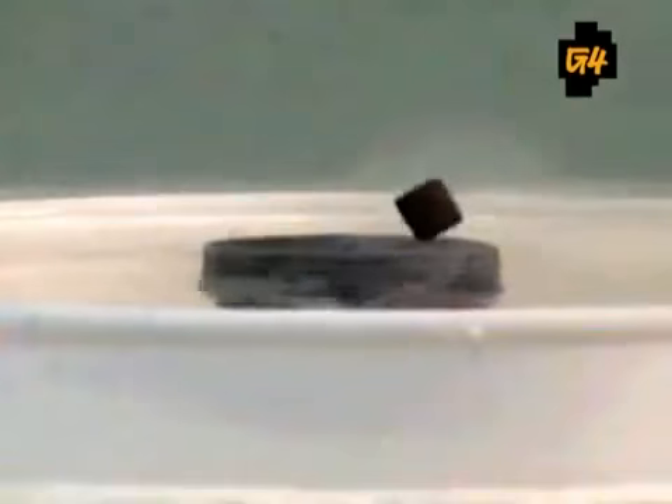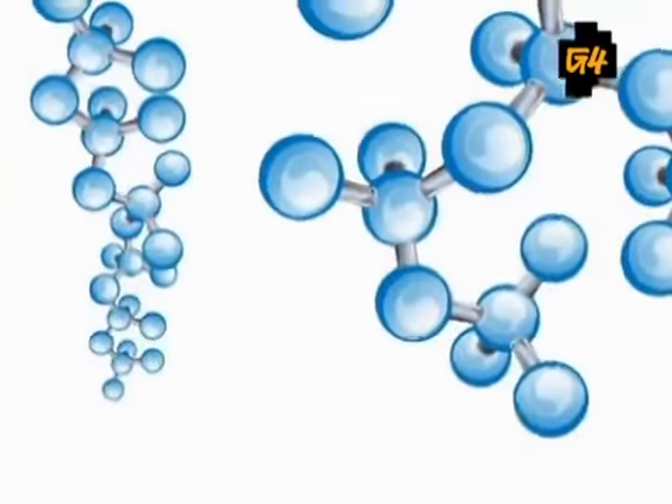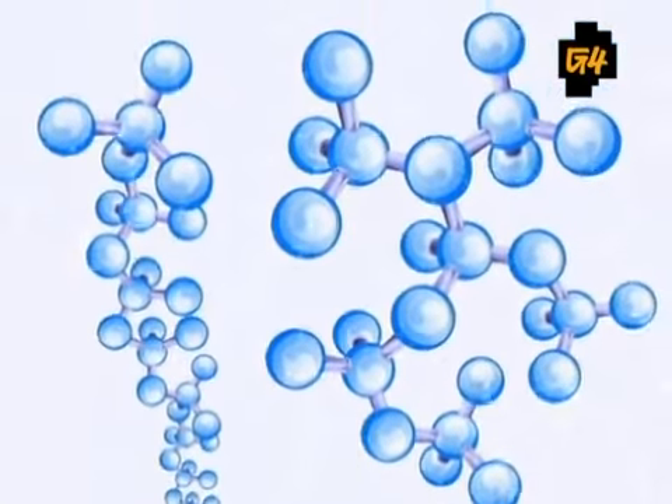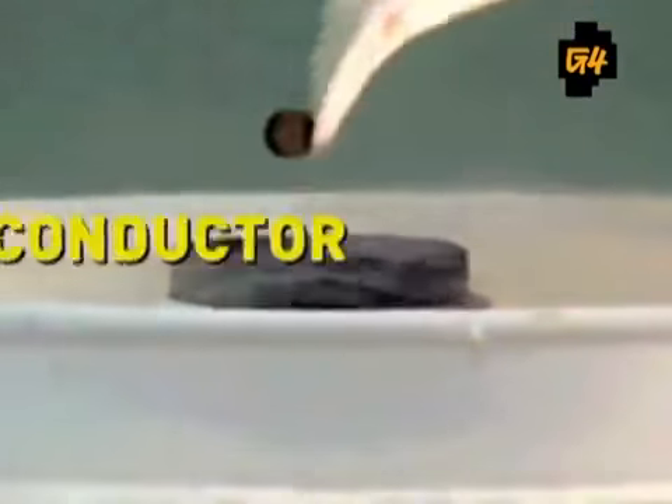Then watch what happens when you place a magnet on top. What you're seeing is a phenomenon called superconductivity. All conductive materials have a certain resistance to electricity, but by pouring liquid nitrogen over the conductor, it freezes all of the molecules inside, creating zero electrical resistance and allowing large amounts of electrons to pass freely — thus the term superconductor.